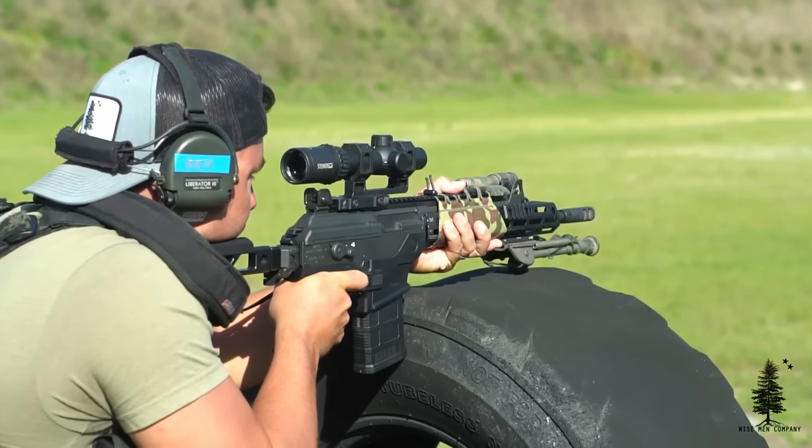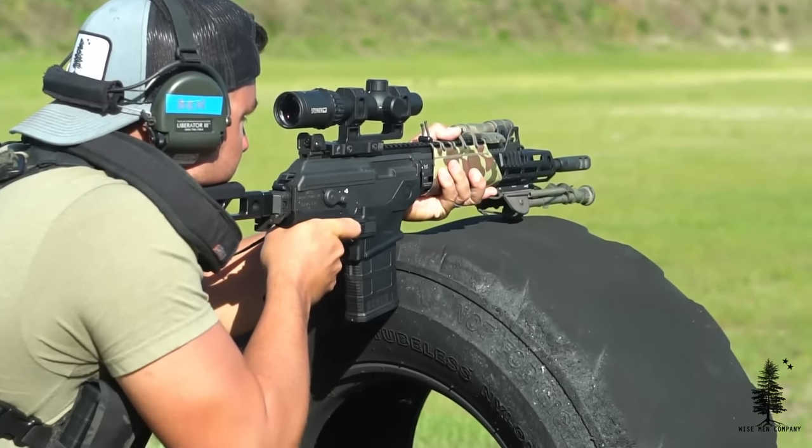A lot of the semi-auto 308s out there, reliability is not great. That usually rears its ugly head within the first one to 500 rounds on a semi-auto 308. You'll get malfunctions, short strokes, over-gas, double feeds. So to have a semi-auto be reliable in 308 is a big win — a huge win.